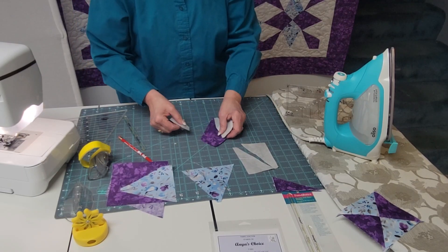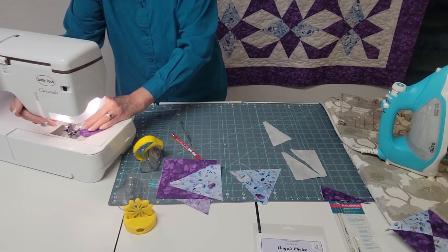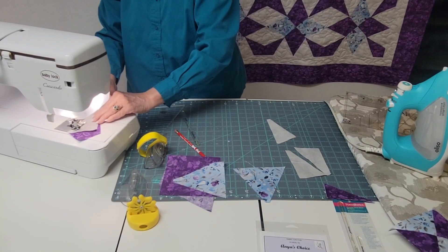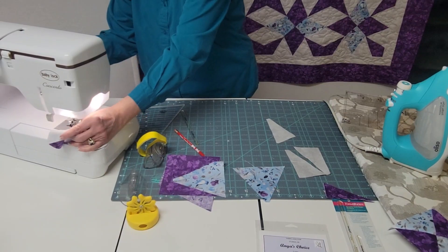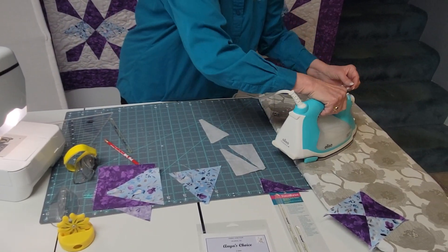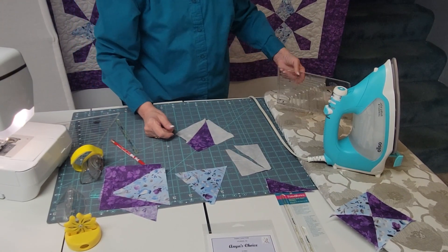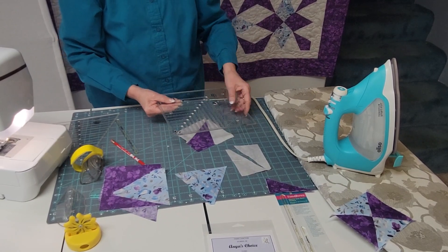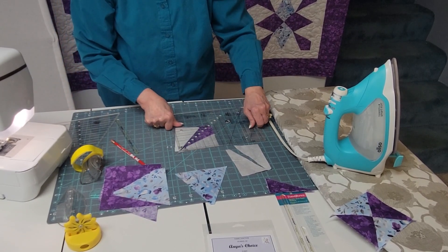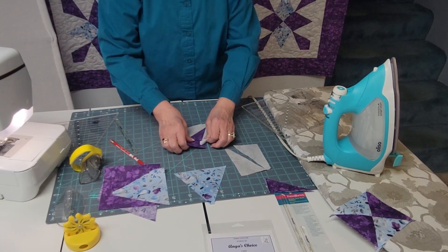Line them up, stitch, give it a little press, and now you're ready to line up the other side. Once you have these made, you'll go back and you'll see the markings for squares. You will turn and line this up, trim, do a half turn, and trim again. And you have a perfect block that fits.